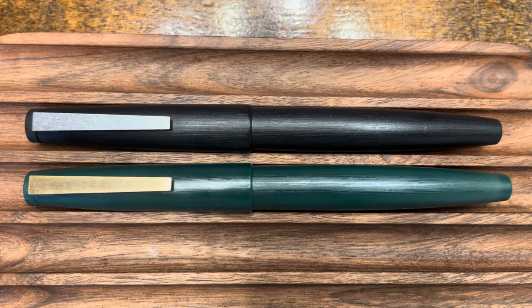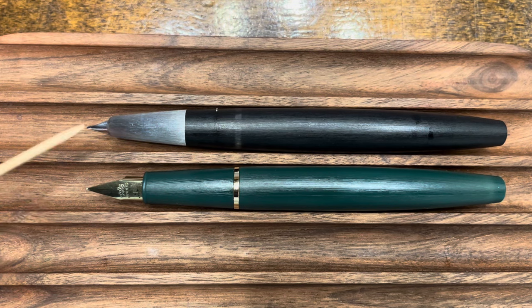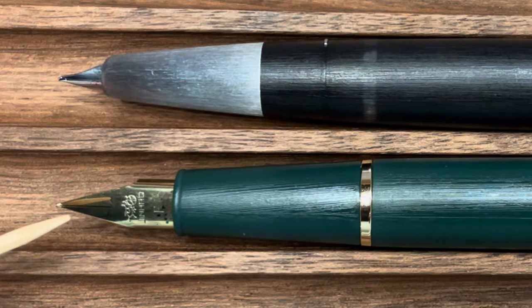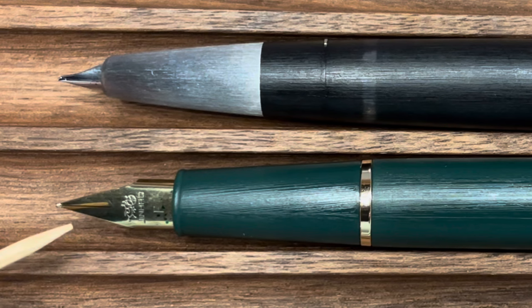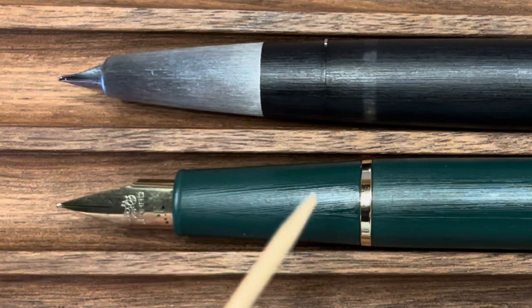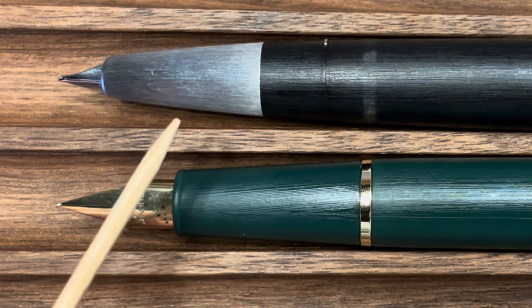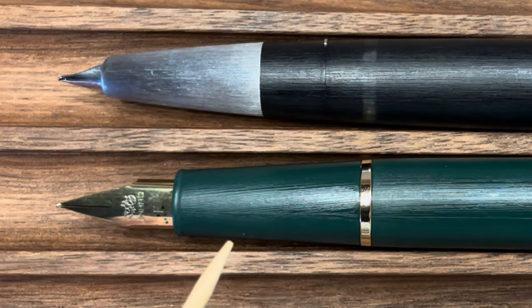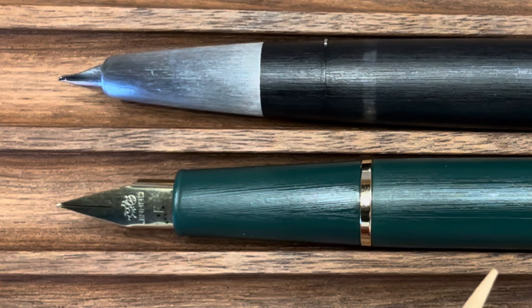Let's take a look at these pens uncapped. Uncapped, the overall lengths of both pens are virtually identical, but we see our most major differences here. The Lamy 2000 has a 14-carat semi-hooded nib, whereas the Jinhao 80 has a fully exposed stainless steel nib. Ironically, the Jinhao 80 uses the Lamy style nib which is offered on nearly every Lamy product except the Lamy 2000. Both pens have tapering sections; the Lamy 2000 has a contrasting stainless steel section, whereas the Jinhao 80's section has the same finish as the rest of the pen body.